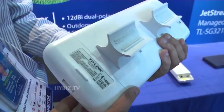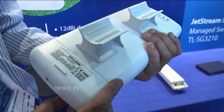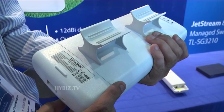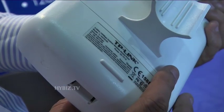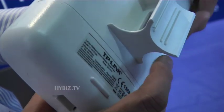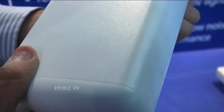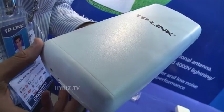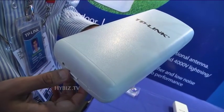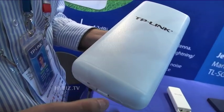This is the product called outdoor access point. The model number is TL-WA7210N. This is basically an outdoor access point used by ISPs for 1 km to 2 km point-to-point connectivity.